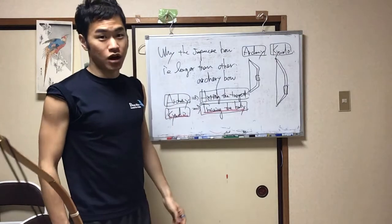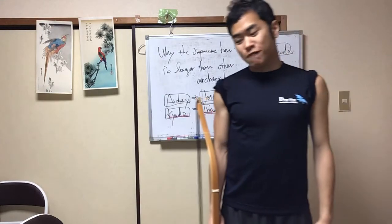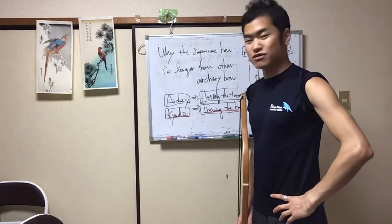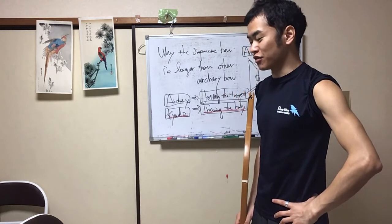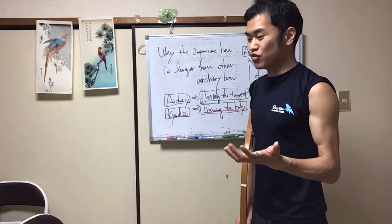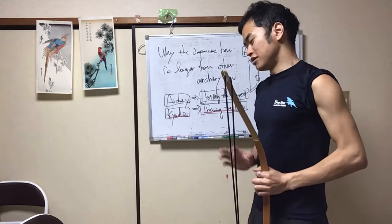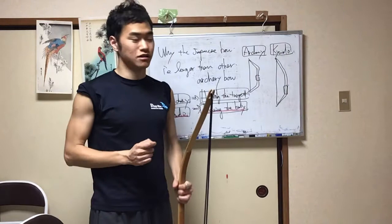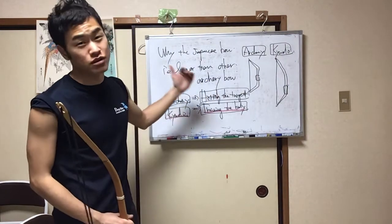Why? So I will explain. This content will help you hit the target accurately — it's difficult to use this information in practice, but it's interesting. So let's learn. I will explain the conclusion first.